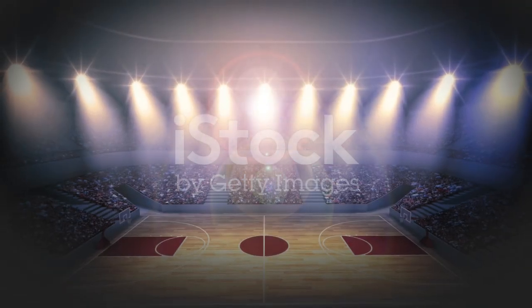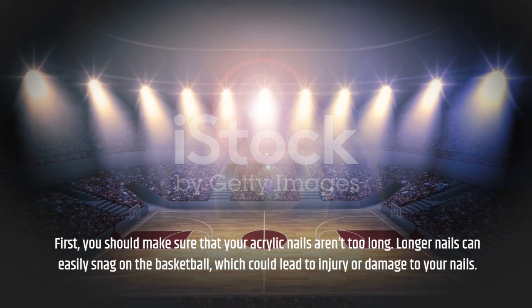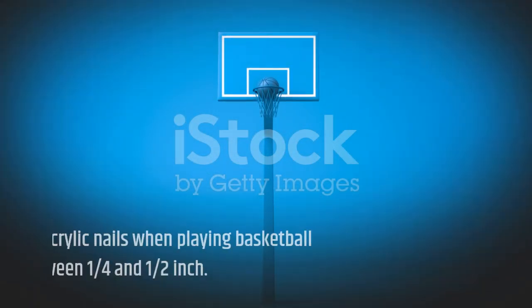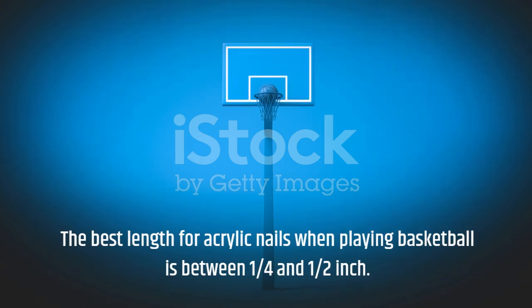First, you should make sure that your acrylic nails aren't too long. Longer nails can easily snag on the basketball, which could lead to injury or damage to your nails. The best length for acrylic nails when playing basketball is between one quarter and half inch.